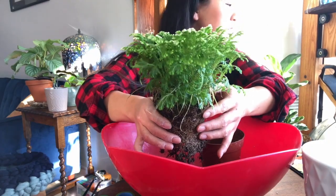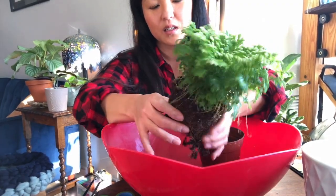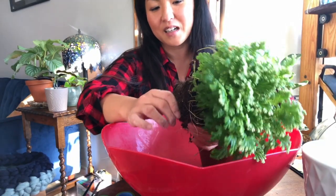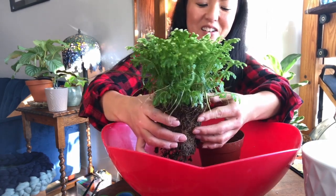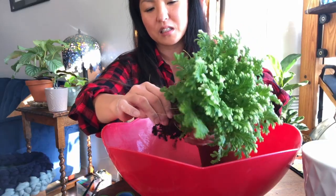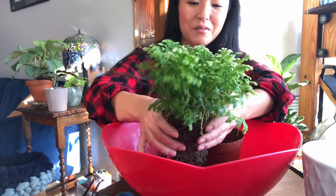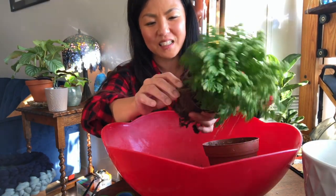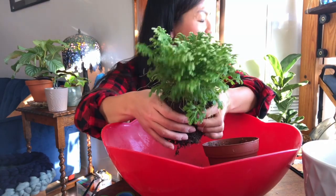In Japan, not many families own an oven, so turkey is not a popular thing because they're too huge and won't fit in the microwave-slash-oven. When I was younger, Kentucky Fried Chicken was the thing you'd have for Christmas. KFC would have a bucket set like a meal set that came with a Snoopy collectible plate or dish. You had to make a reservation in advance, otherwise they'd be sold out by Christmas. They did really good marketing in Japan — it's still a big thing.